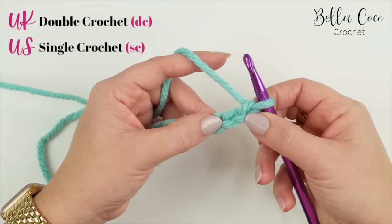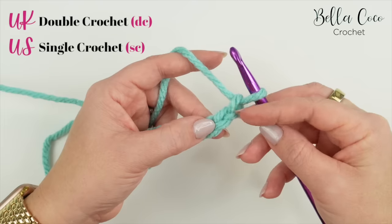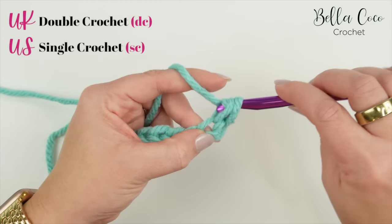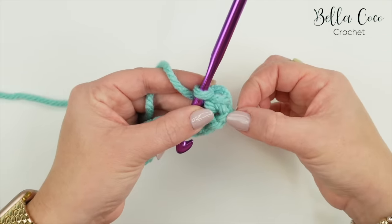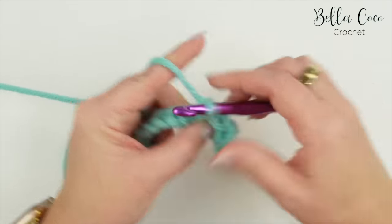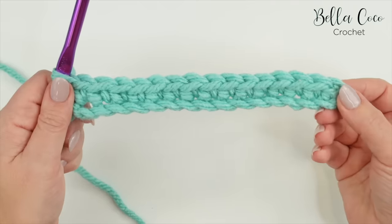We're going to work a double crochet into the second chain from the hook — remember I'm working in UK terms, so in the US this is known as a single crochet. Ignore the loop on the hook and the first chain, then work into the second chain: yarn over, pull through — you'll have two loops on the hook — yarn over, pull through both loops. This is your very first stitch, and the turning chain does not count as a stitch. Work one double crochet in each chain all the way across.